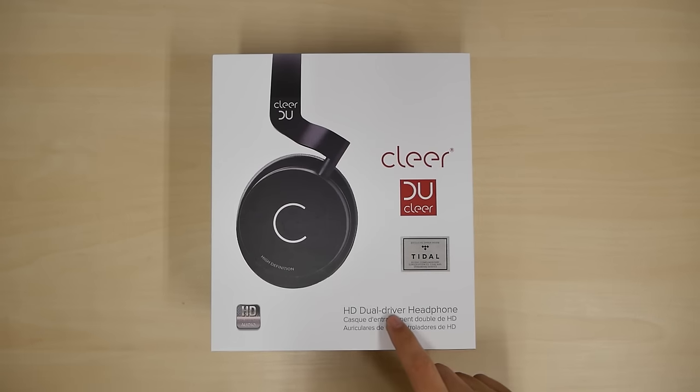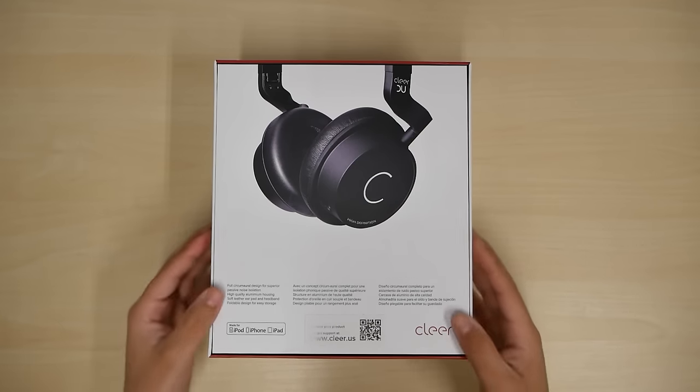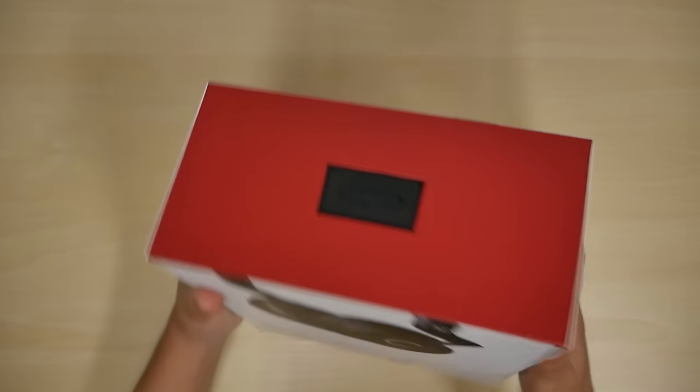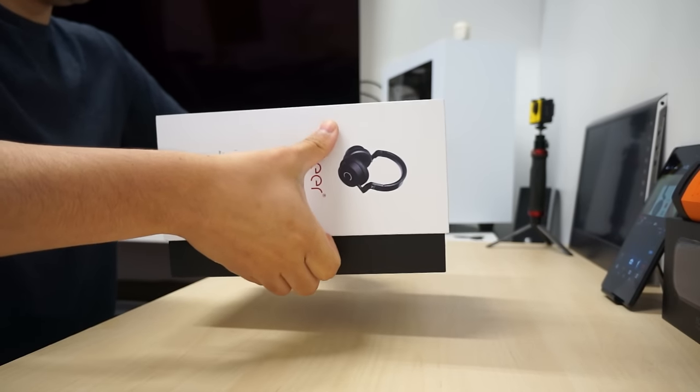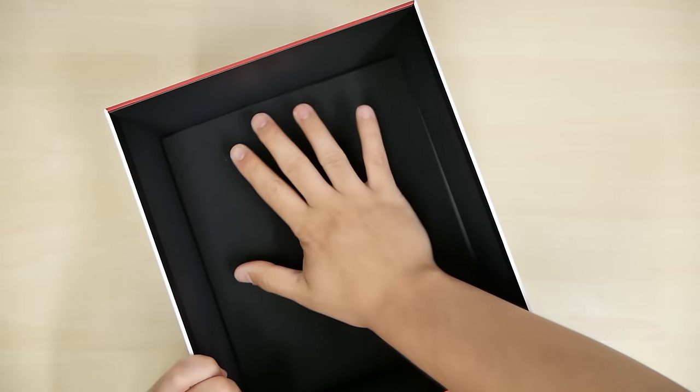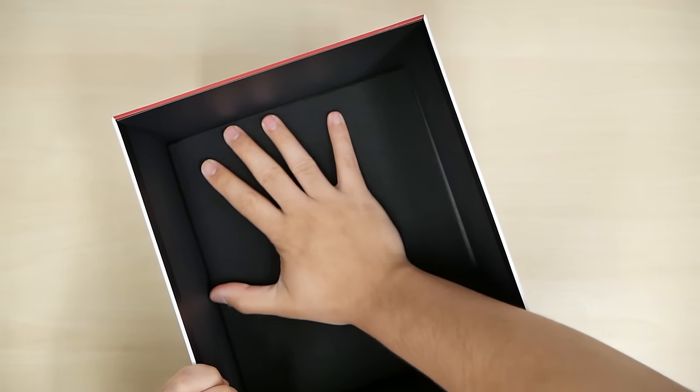It is high definition audio dual driver headphones. That's the back of the box — it's actually a pretty hard box. I haven't opened it yet and I've been waiting. Let's let the bottom slowly slide out. Look at the box, it even has a little foam pad to protect it.